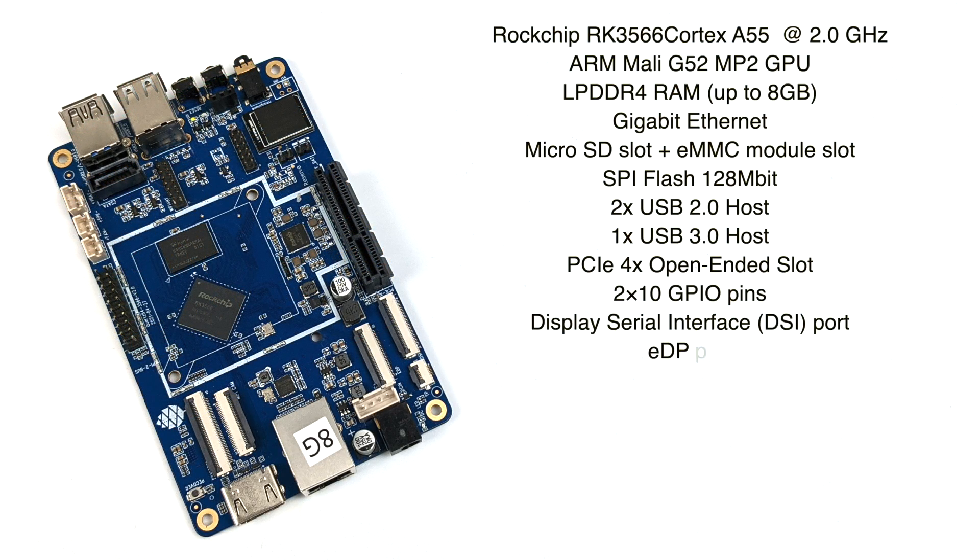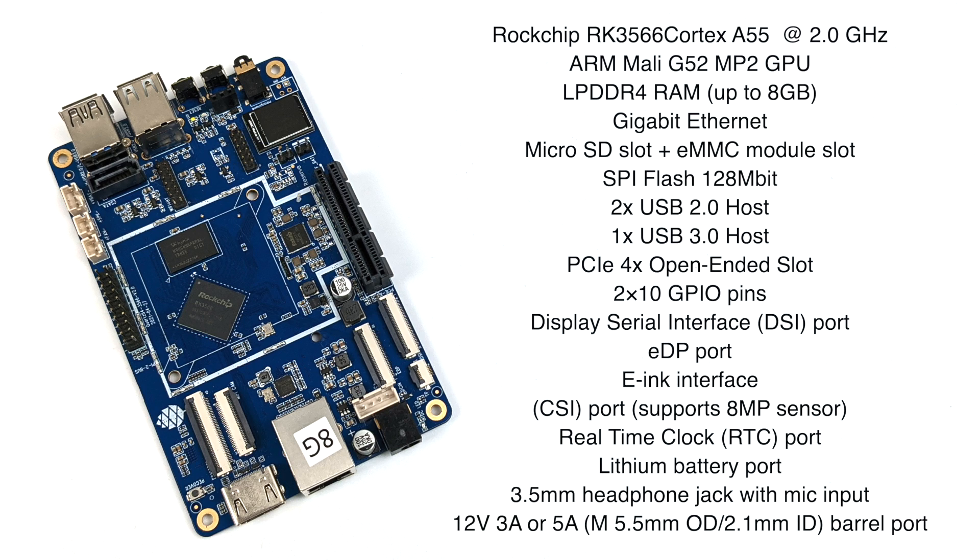For the basic specs of the Quartz 64 Model A: the CPU is the Rockchip RK3566, a quad-core Cortex-A55 running up to 2 GHz. The GPU is a Mali-G52 MP2. They offer two RAM variants — 4 and 8 GB — and I opted for the 8 GB model. Notable features include that PCIe 4X open-ended slot (I haven't been able to get any GPUs working in it yet), 20 GPIO pins, a DSI port, EDP port, e-ink interface, CSI port for up to an 8 megapixel camera, an RTC port, and a lithium battery port so you could run this off a battery.